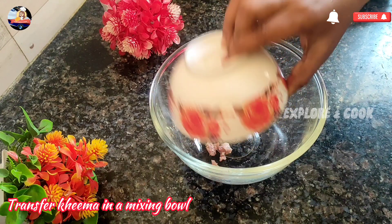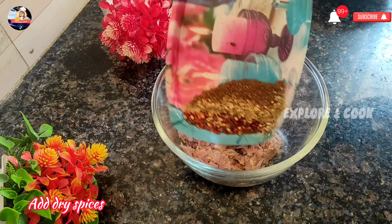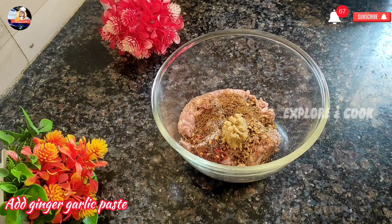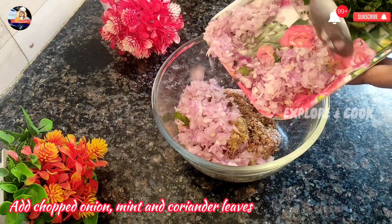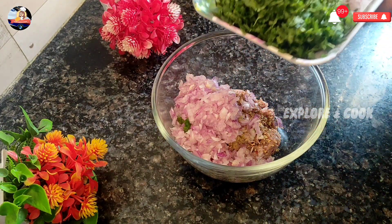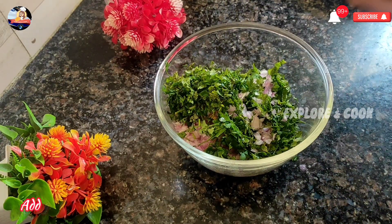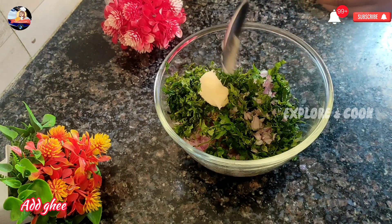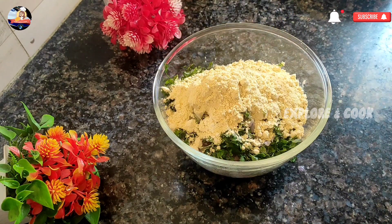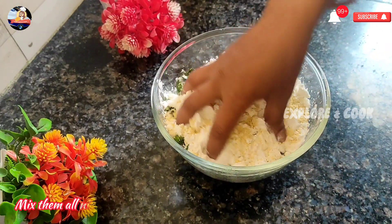Transfer Kima in a mixing bowl, add dry spices, add ginger-garlic paste, add chopped onion, mint and coriander leaves, add ghee, add besan, add corn flour, and mix them all nicely.